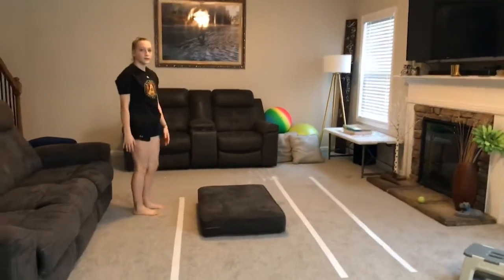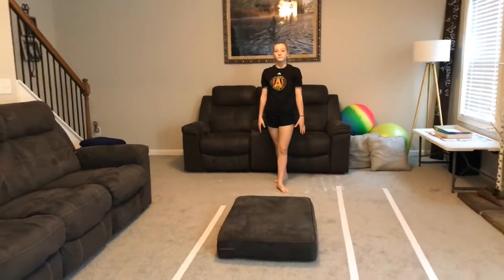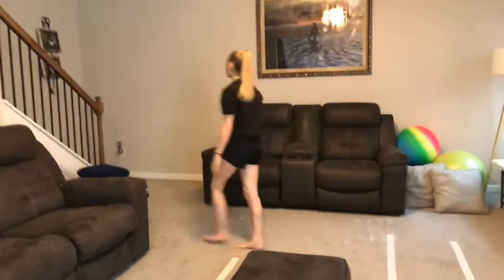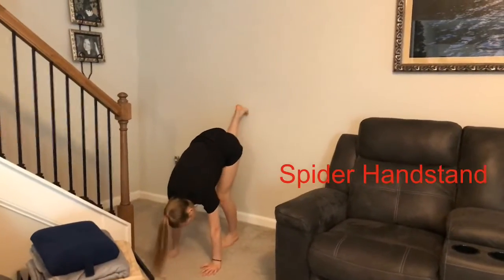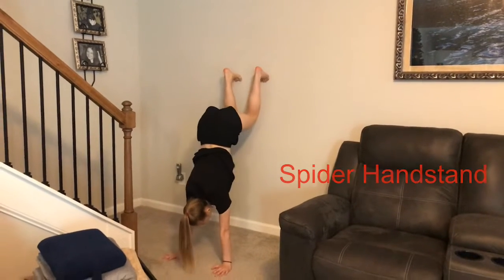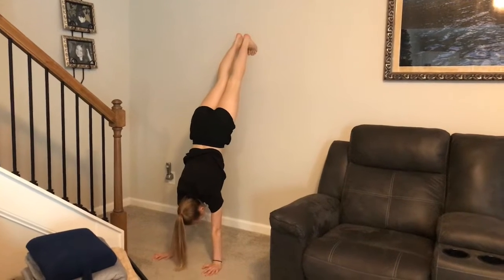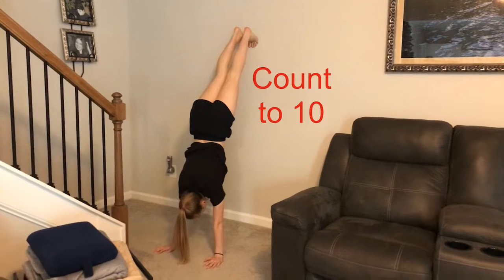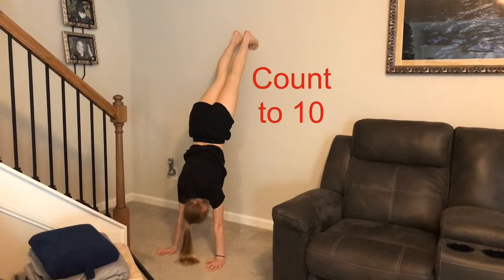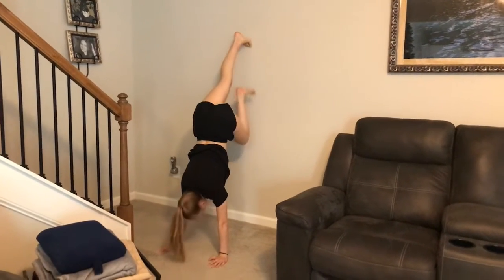Now we're going to go on to our ninja gymnastics skills. First, we're going to do our handstand — our spider handstand against the wall. Make sure with mom and dad it's okay. Put your hands on the ground and climb your feet as high as you can to the top of the wall, and hold it. Keep your arms super straight and strong. See if you can count to 10, 9, 8, 7, 6, 5, 4, 3, 2, 1. Very good.